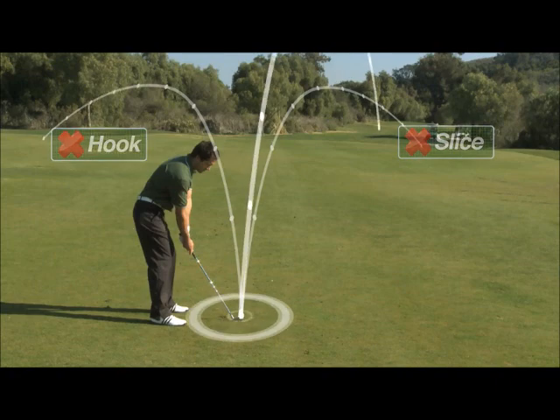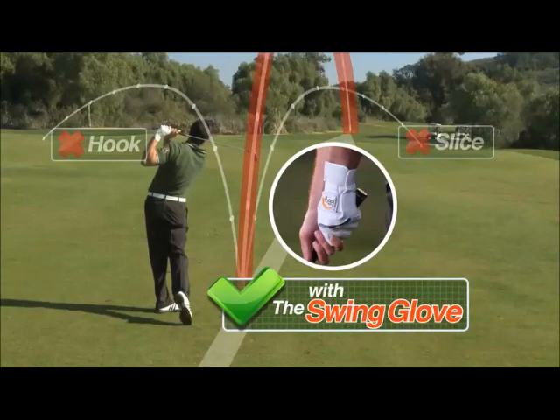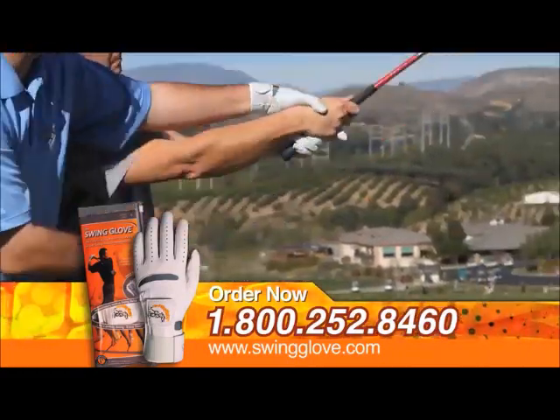It can correct the most common swing flaws, including the outside in-swing, the flying elbow, and insufficient follow-through. All of these are the result of errors in wrist motion. The swing glove eliminates all of these problems immediately.